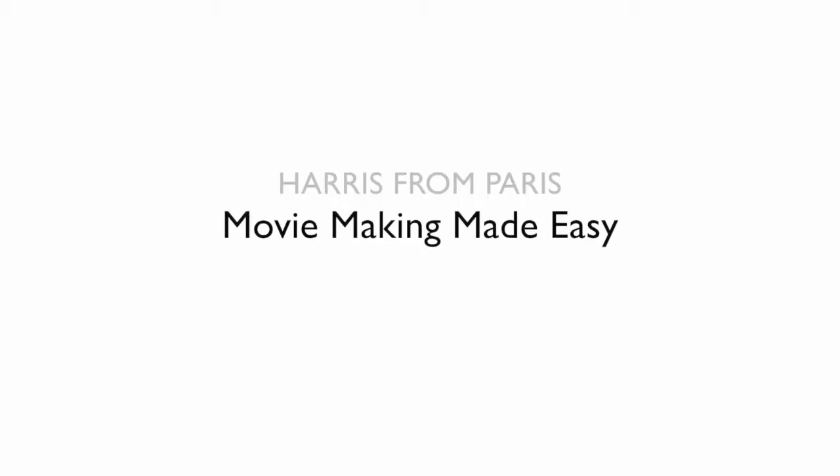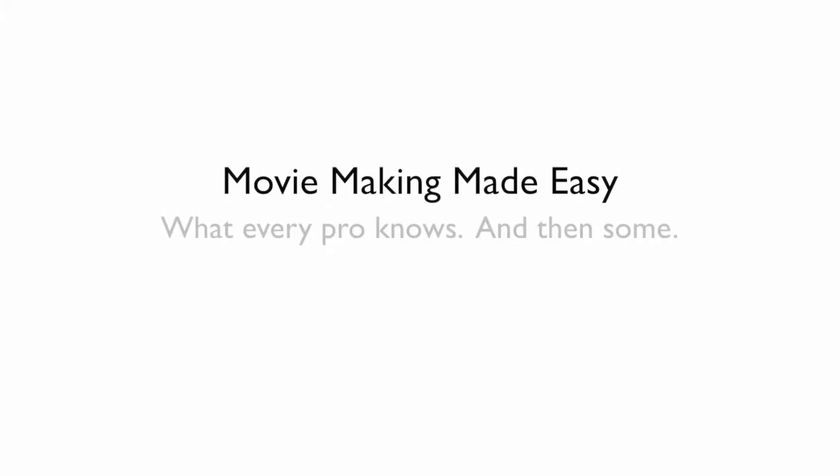After the lessons, you'll make your own one-minute movie using what you've learned plus a handy plan of action guideline. If you want to make professional quality movies to tell your story, promote your skills, or sell your work, this is the easiest, quickest, cheapest way to learn. Movie Making Made Easy — what every pro knows, and then some. Thank you.